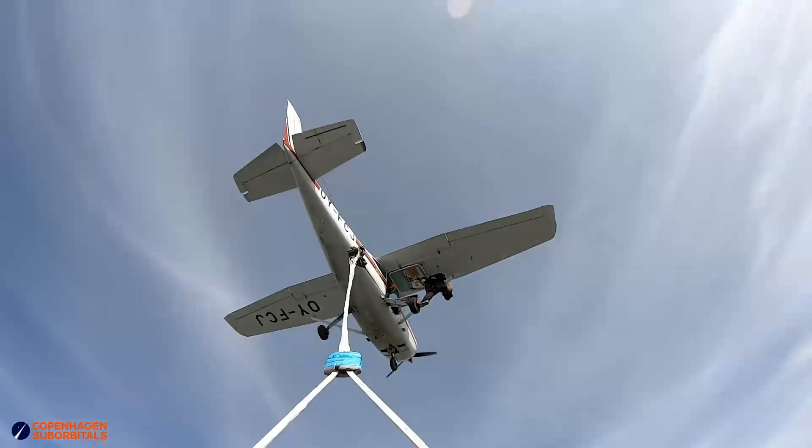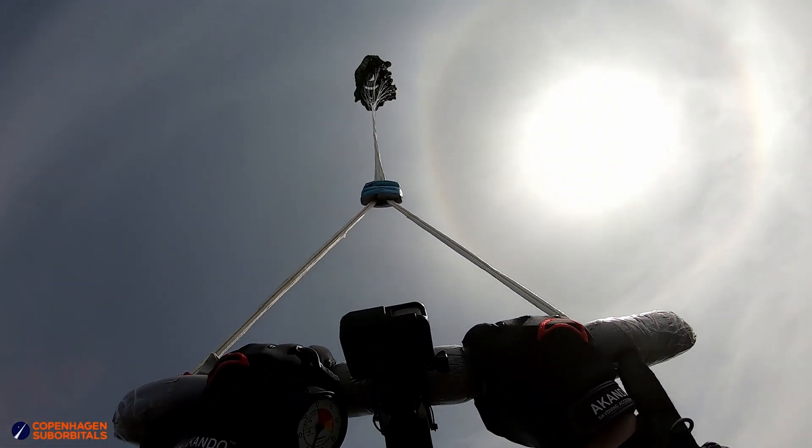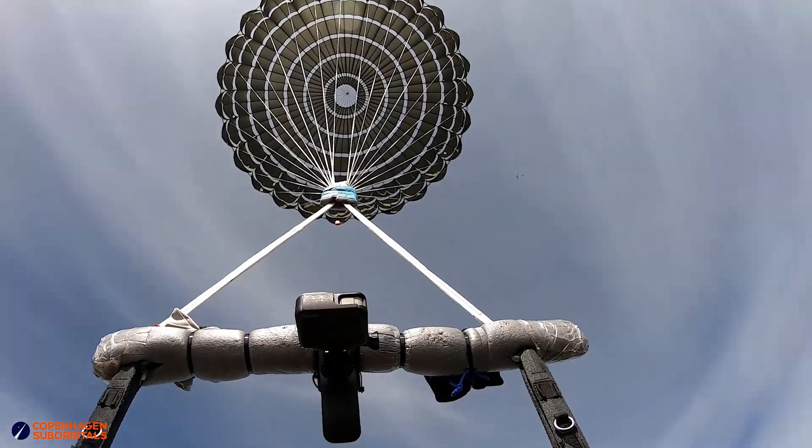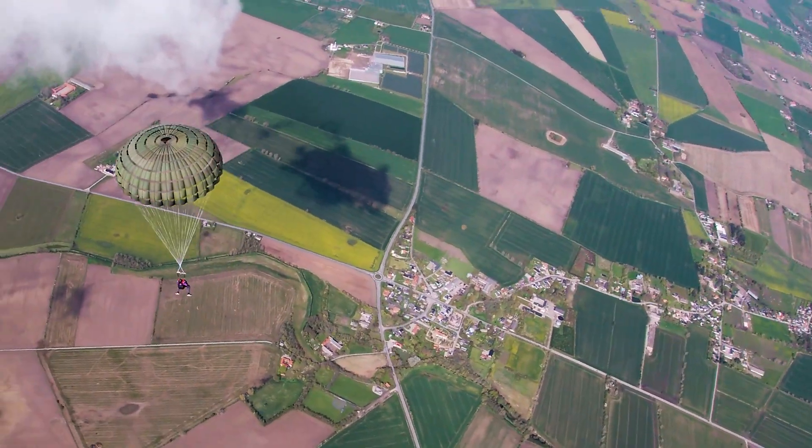On the Hulk we expected a descent speed of around 35 km per hour, but we ended up measuring 37 km per hour. So pretty close there at least.